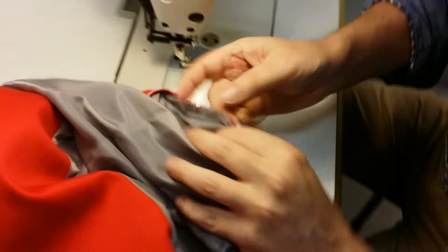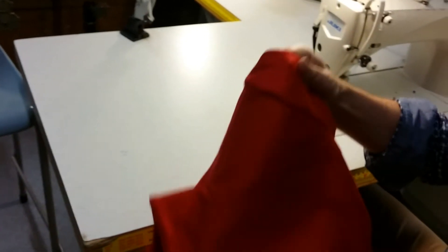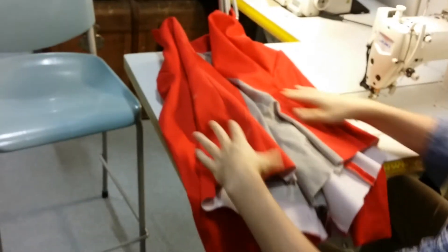Just a back tack there, just a stitch on the other arm. And so that's secured our sleeves. Great.